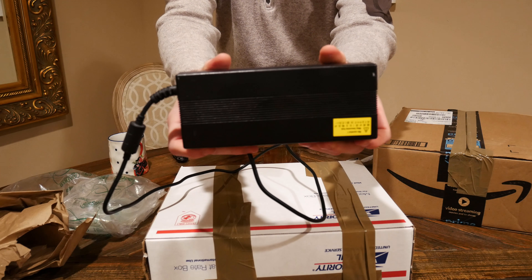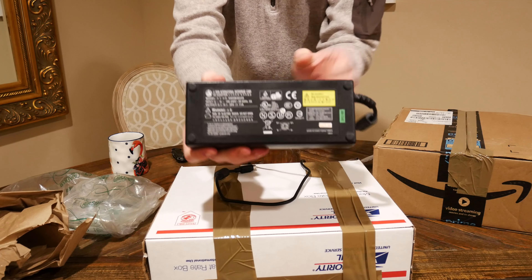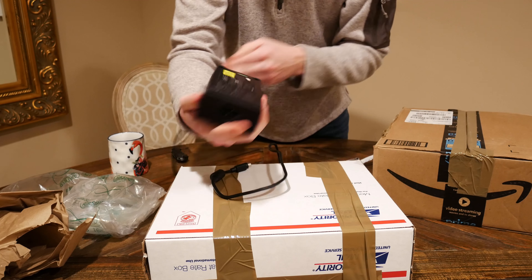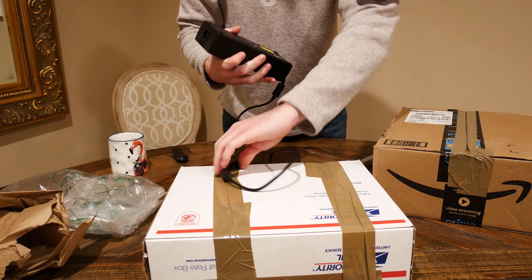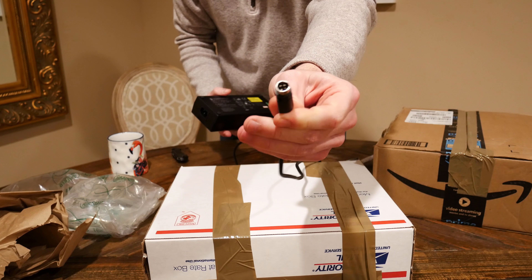So this is the latest and greatest. It's a 220 watt, 20 volts, 11 amps. And here's the plug, if you can see that.